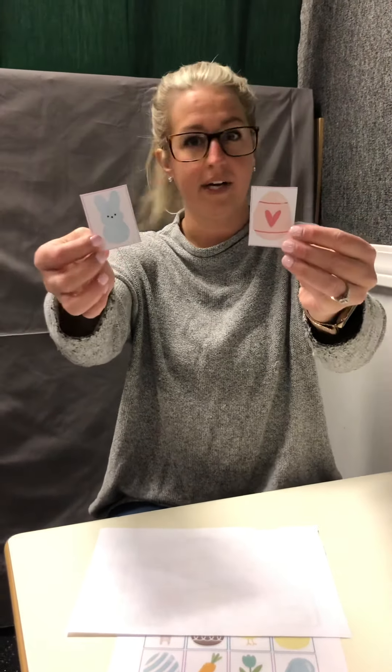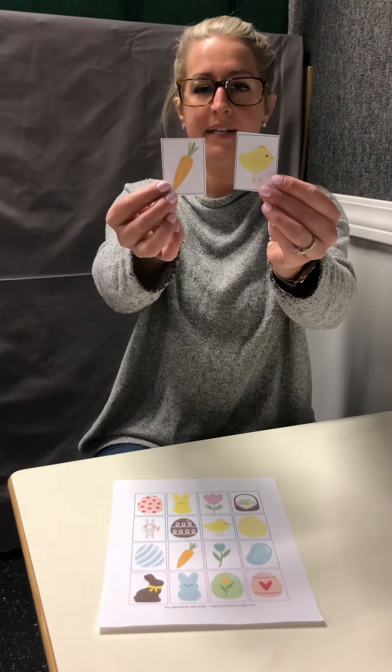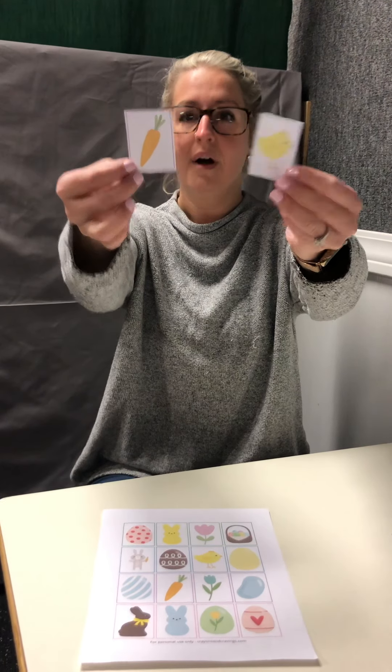The next way — and this is the hardest way — is holding up two of the items and working on features, functions, or attributes of the items. So holding up these two, I see a carrot and a chick. You can say, "I want you to get the one we eat," or "get the one that grows in the ground. What one grows in the ground?" So this becomes more than just a simple matching task — we're working on the features, functions, or attributes of the items.